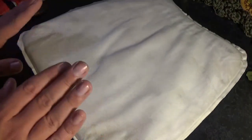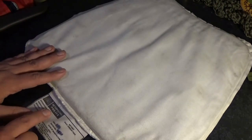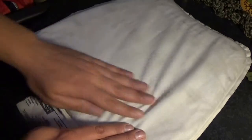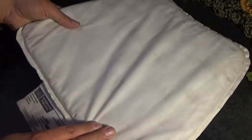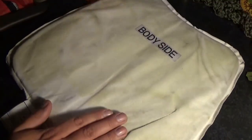So without further ado, let's cut it open and have a look inside. This vest is an ex-Metropolitan Police back armor panel — level two ballistic and level one stab slash and spike. So this is surplus armor.